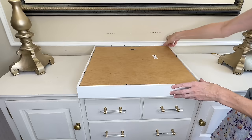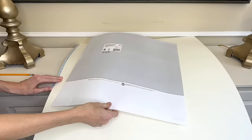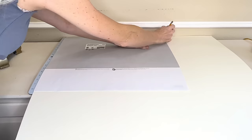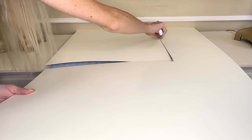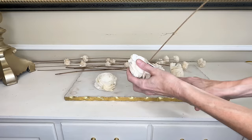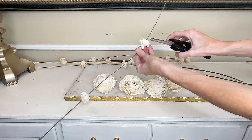I traced the correct size with a pencil, then used a rotary cutter to cut the square out. Next I need to cut the flowers away from their wood stems using floral cutters — I snipped all the flowers from the stem, both large and small. I did a dry run first, placing them on the mat and arranging them just the way I wanted before gluing permanently.